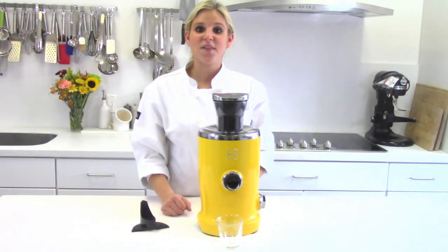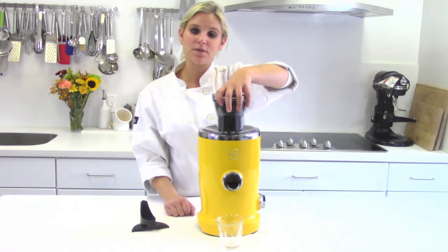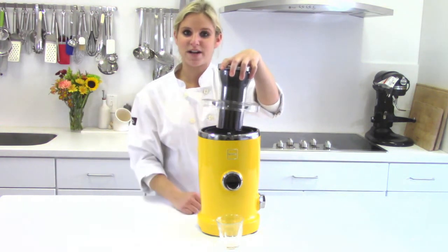The Novus Vita juicer can easily juice or puree fresh wheatgrass. If you'd rather have the puree, then all you need to do is remove the lid and lock the puree attachment right into place. Put it back on and you're ready to go.